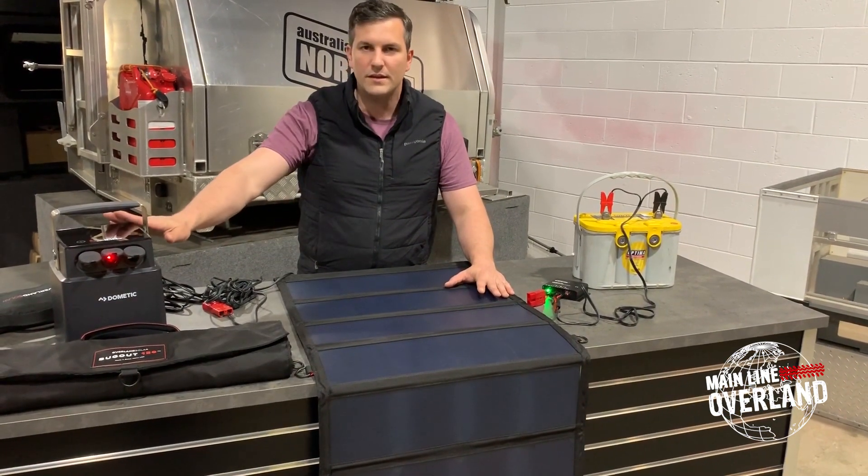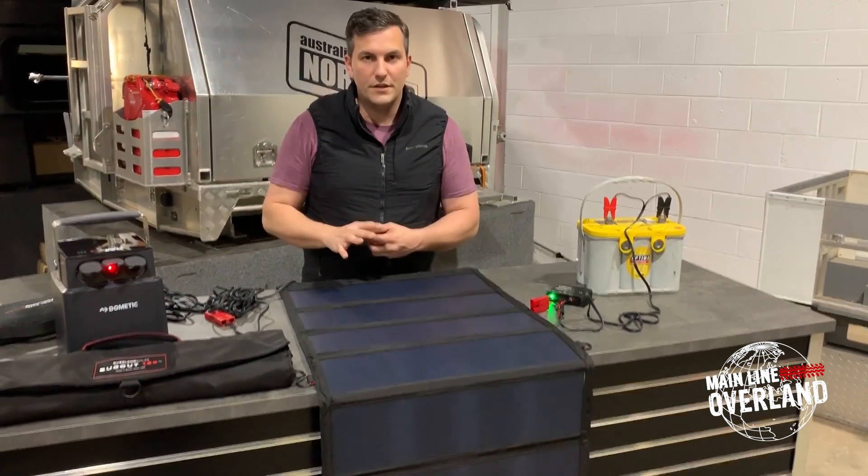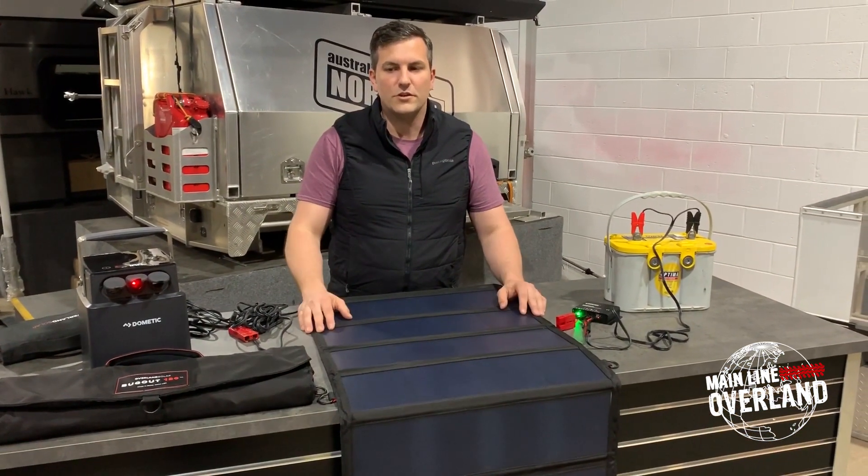You have the solar set up, you have your battery, and you never have to run the vehicle. It's a great way to keep your fridge and peripherals charged up during your excursions.